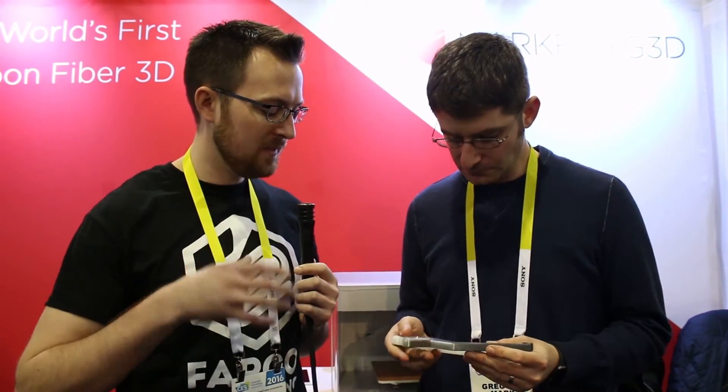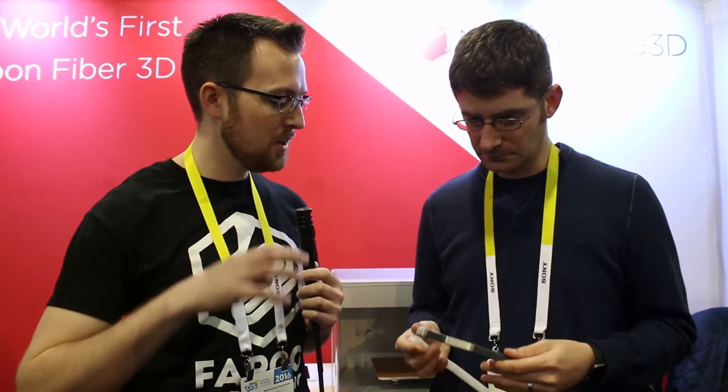So how does it work — without giving too much away — how does that continuous carbon fiber or continuous fiberglass strand work with putting itself into the plastic part of the print?